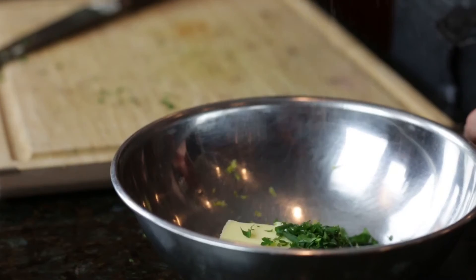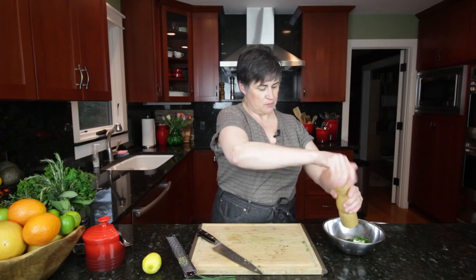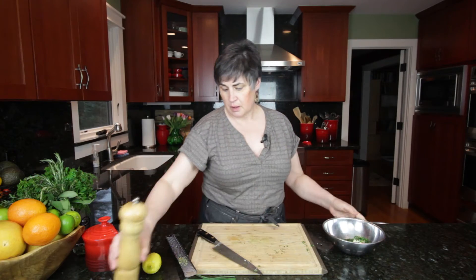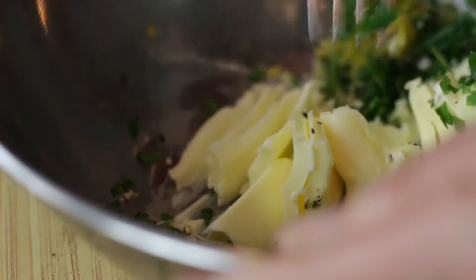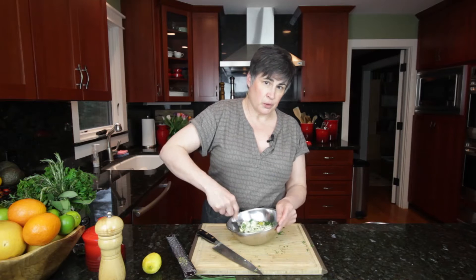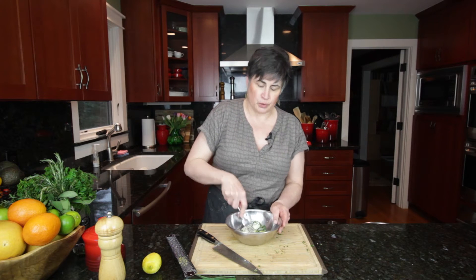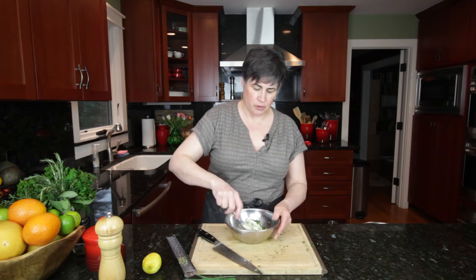Pop those in, add a good pinch of salt, a couple of grinds of pepper, and then I just take a fork and we're going to mash this all together. I did bring the butter to room temperature before I started — you would never be able to mix it like this if it came straight out of the refrigerator.